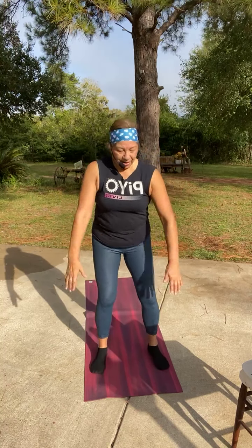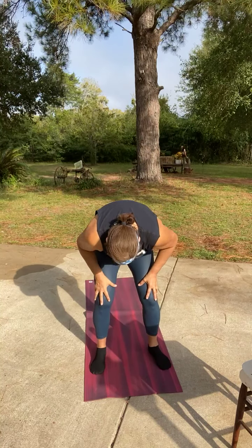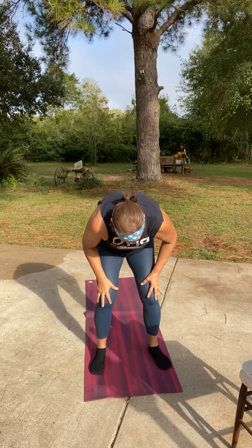Feet are going to be hip width and we're going to squat two times and then hinge. Bend the knees and round the back up. Squat — weight is in the heels when you squat. Hinge here, pull the shoulders back and squat. Hinge over. One more.